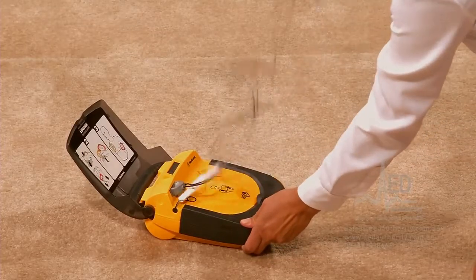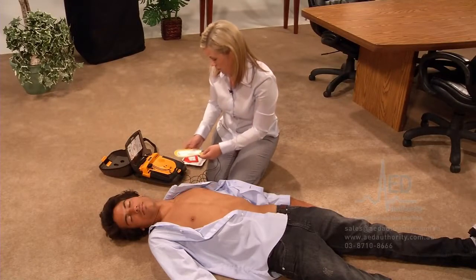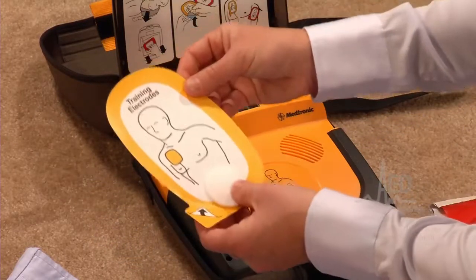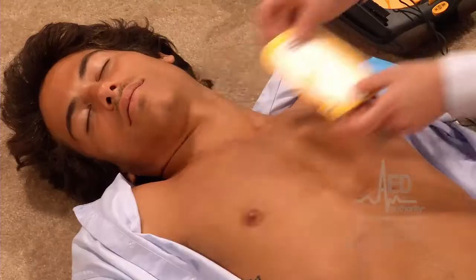Pull the red handle to open the bag. These are the electrode pads — look at the pictures on the pads. Peel one pad off the blue plastic and apply it to bare skin, exactly as shown in the picture.